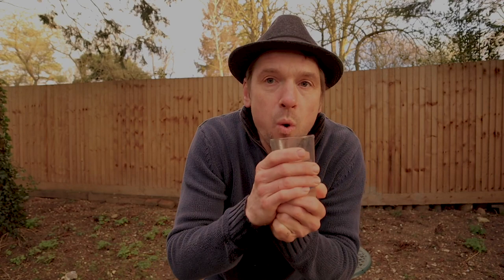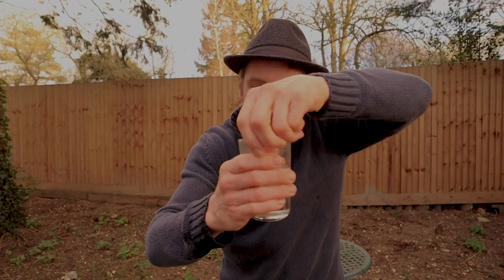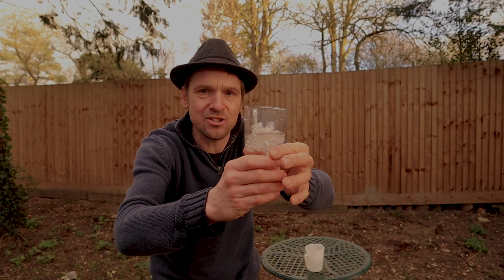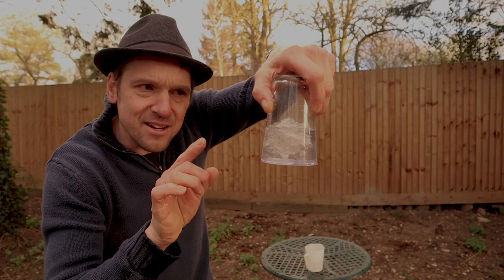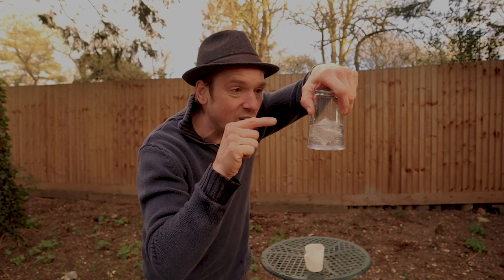I'll do it again. This time I'll blow on the water, give it a little shake like this, and now you can see the water is starting to freeze in the glass — it's freezing. I'll take my hand, place it over the glass, and this time it suspends again. You can see the water is now frozen — and that is how you freeze a glass of water.